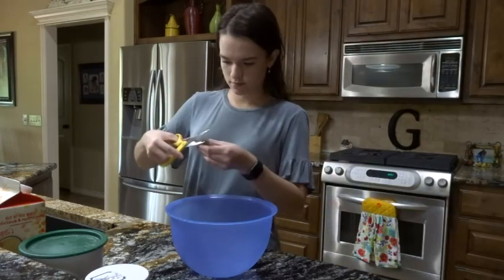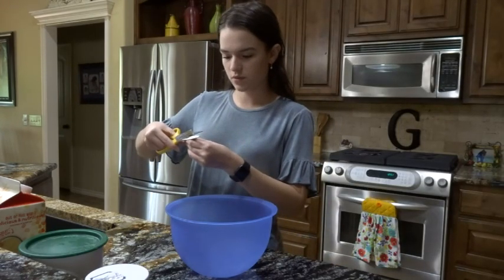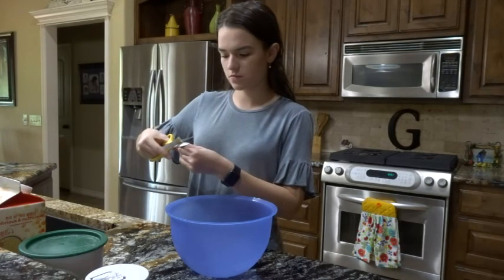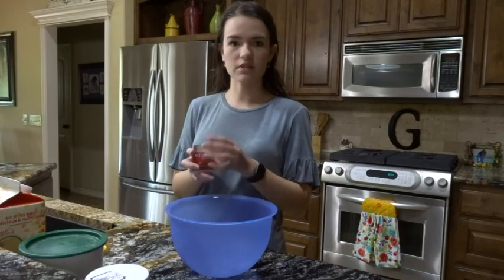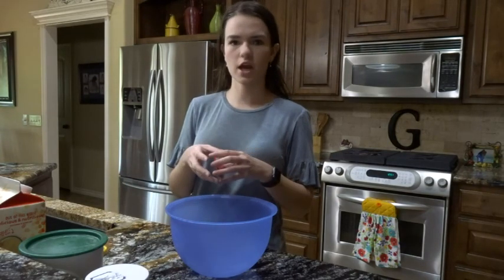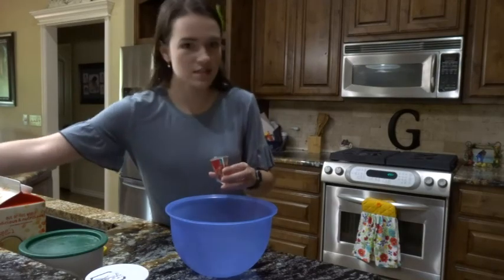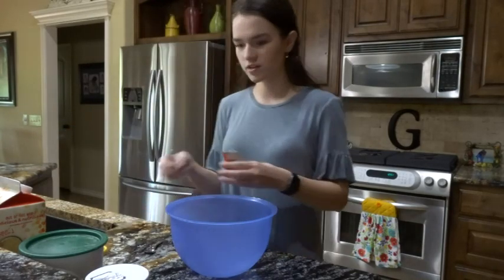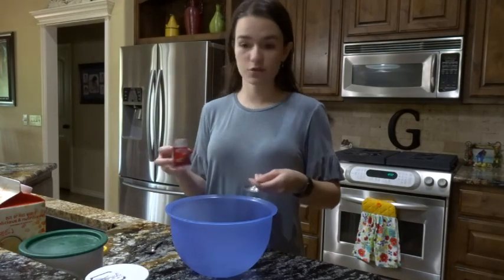I'm going to grab some scissors. Whenever I was little, I always liked it whenever we went to hotels, because whenever you get the continental breakfast they always have, they always have the cheese Danish or the cherry or whatever the other fillings are. And those were always my favorite — I was like, I get to eat this for breakfast, it's like dessert! So today I'm making my own and I can eat it for whatever meal I want.